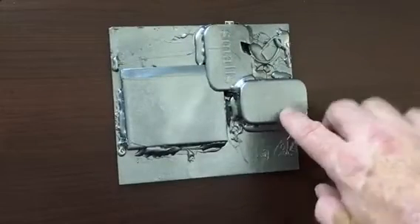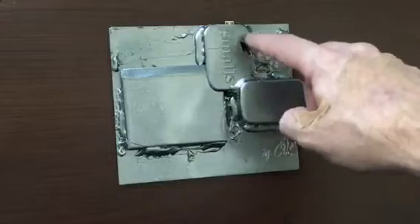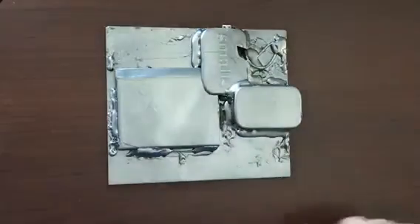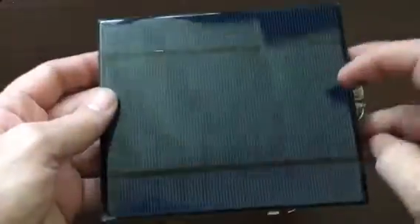So I tore apart an Altoid small tin. This is the bottom — I flipped it over and cut out some spots for the wires, then did the same to this piece and cut it out. I put it all together and then went ahead and sprayed it with a silverish paint.